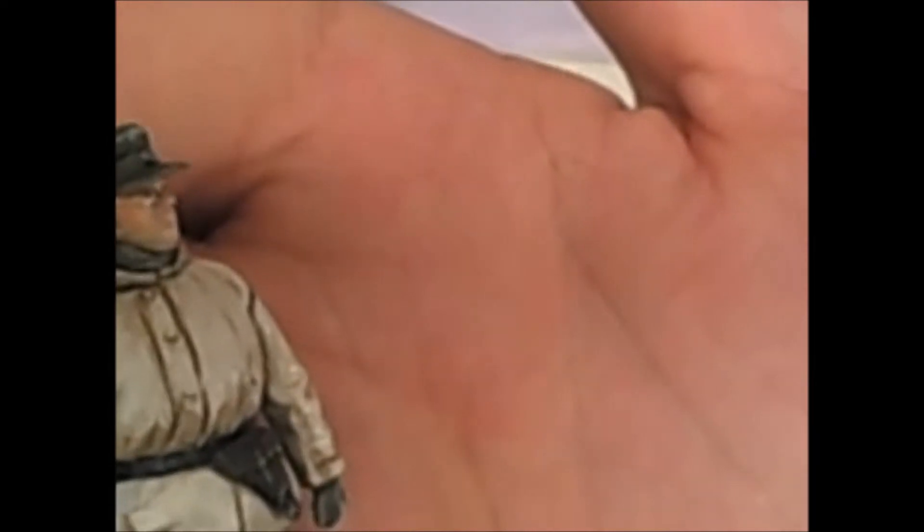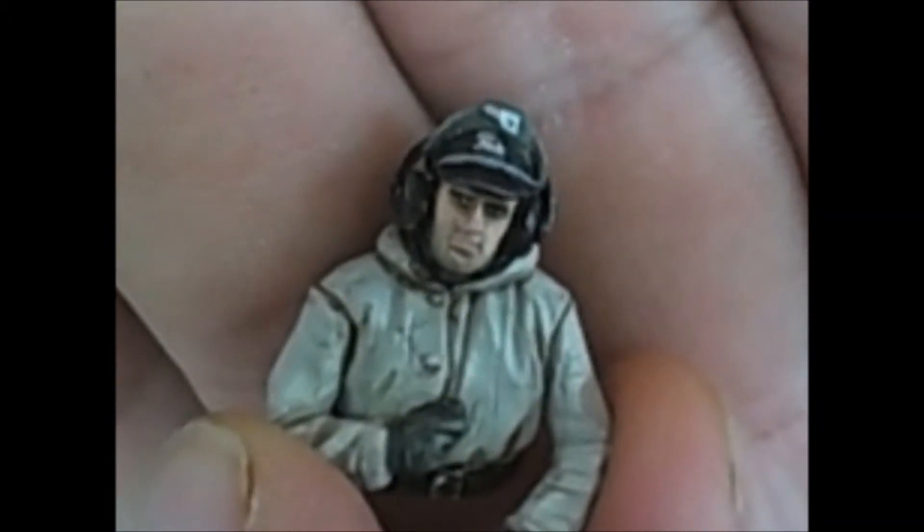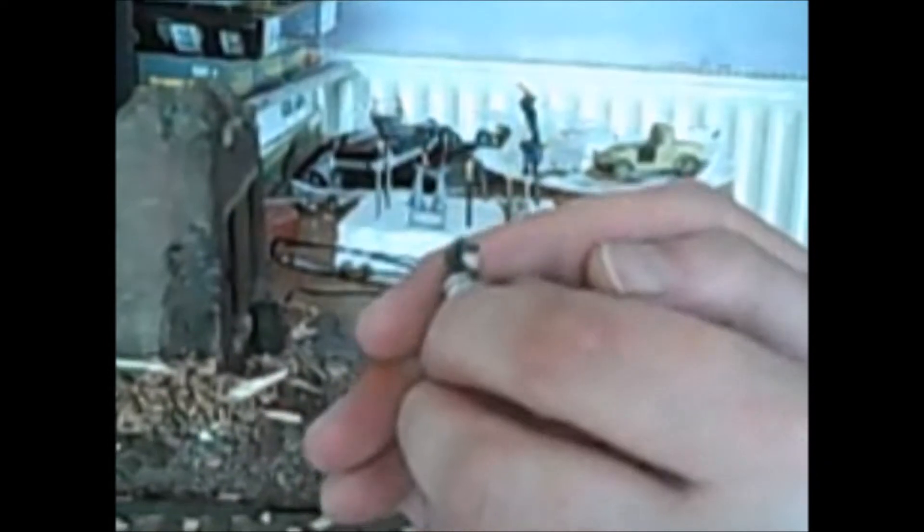That was really good fun painting that. And then I finished off the commander - so he's all done. And then we've got the driver there as well.